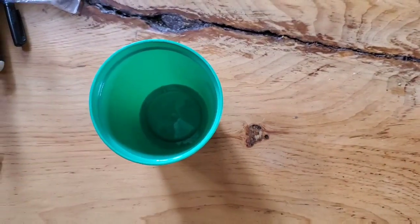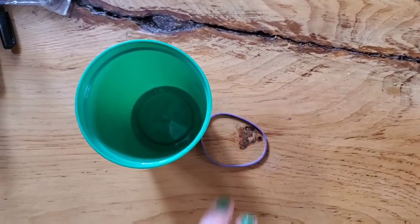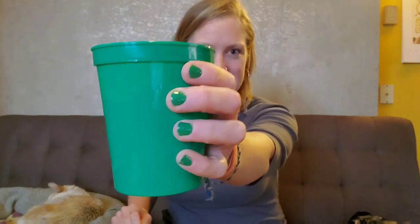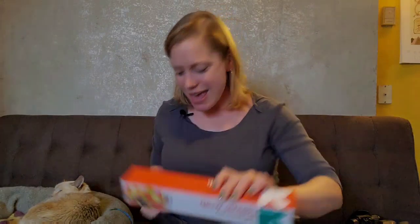So let's get started. Today Penny and I — but mostly me — will be showing you how to make a magnifying glass out of stuff you probably have around your house. What you'll need today are a plastic cup, some plastic wrap, and a rubber band.